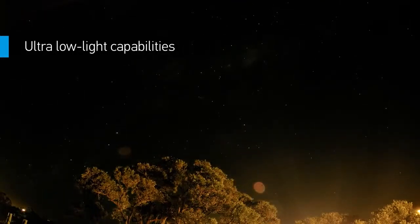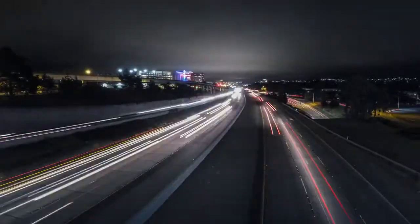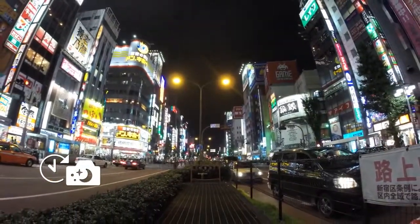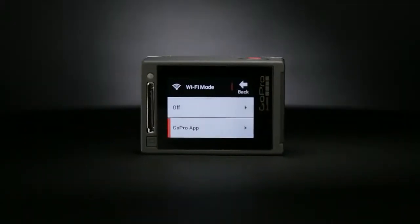Want to shoot the Milky Way or a campfire hangout? New Night Photo and Night Lapse modes allow you to document ultra-low-light scenes in a whole new way, with customizable exposure settings of up to 30 seconds for both single and time-lapse photos.